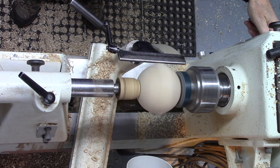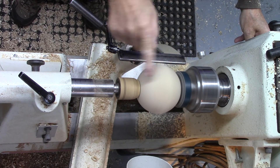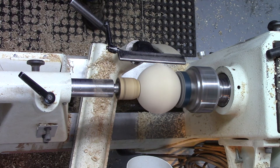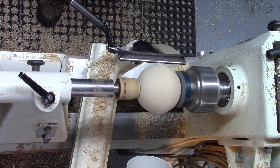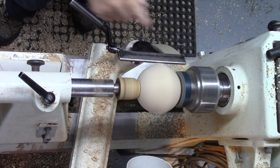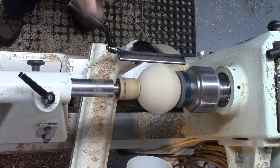When you spin the sphere up you can see the profile over the horizon. I'm going to use a 3/8 bowl gouge just to take those off, starting from one side so I can follow the profile. Make sure you drop the handle down nice and low.